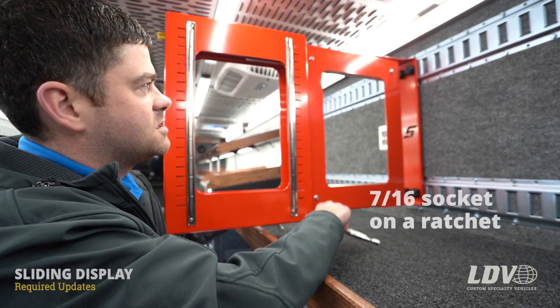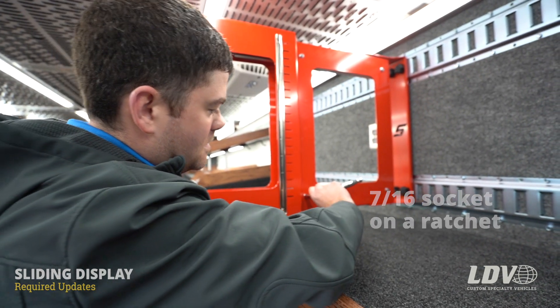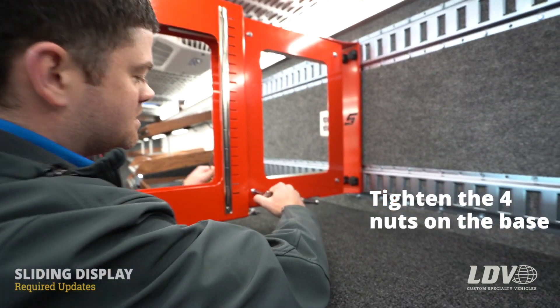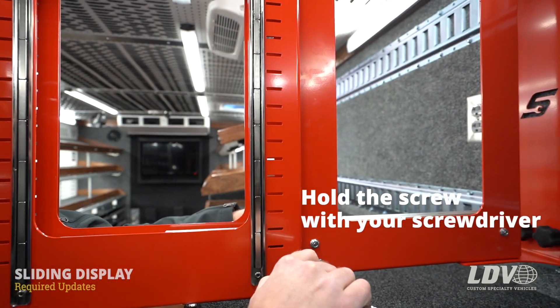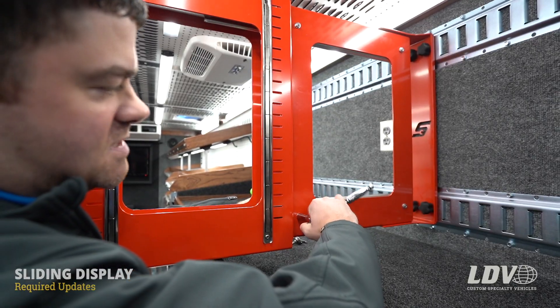You may find that these nuts are already tight right now, but we just want you to ensure that they are tight so you don't run into any issues down the road. So get a 7/16 socket and tighten the four nuts. If the nuts spin on you, just grab a Phillips screwdriver and put it on the backside to tighten them up.